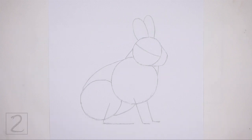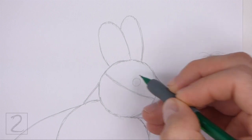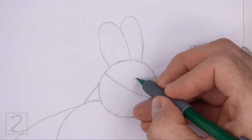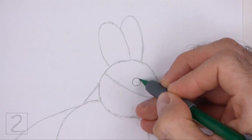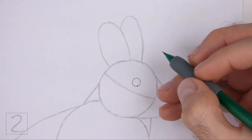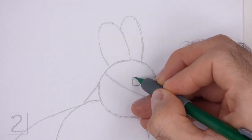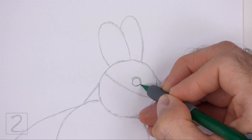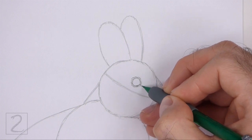And that's it for the guidelines. Now let's start on the final drawing. Inside the head, lightly sketch a small circle for the eye. Draw the eye on top of the horizontal construction guide and slightly to the right of center. Pay attention to the size of the eye in relation to the head. When you get the size and position of the eye right, darken the shape. Draw a few curved lines around the eye to emphasize the shape. Keep these lines close to the shape of the eye. Extend the top left and bottom right sides of the shape for the corners of the eye.